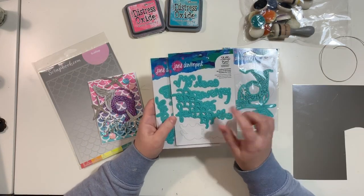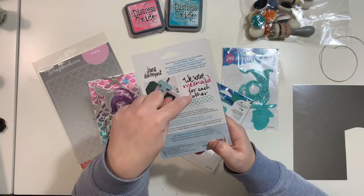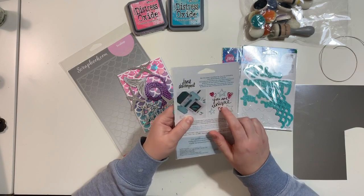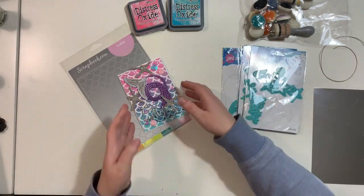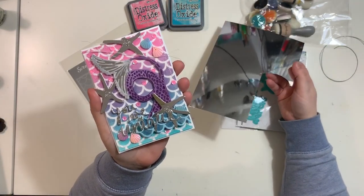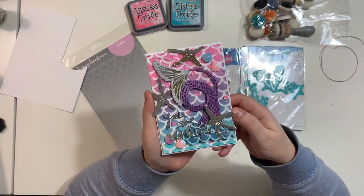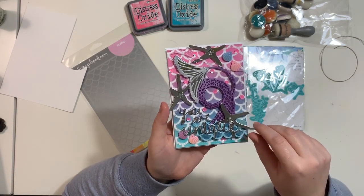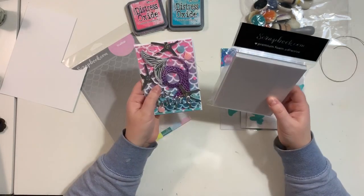I cut out waves from another set which also includes a 'Mermaid For Each Other' title, and from the 'You Are Unique' set I cut out the title with stars and hearts. Some of those elements I cut out with metallic silver paper — I'm not sure which company it's from, I got two sheets from a friend. I'm not really a silver-type person but this time it was really handy. I also used the new product from scrapbook.com — the new premium foam adhesive that comes in sheets.